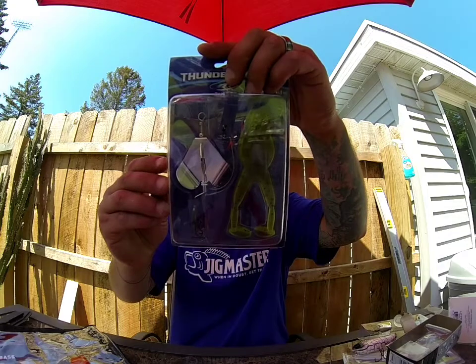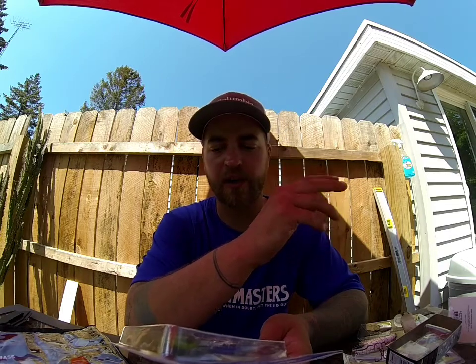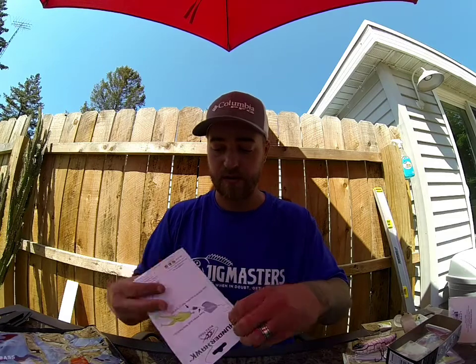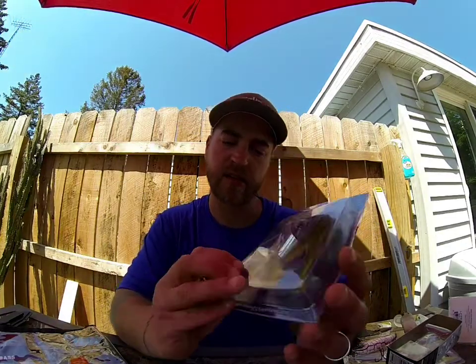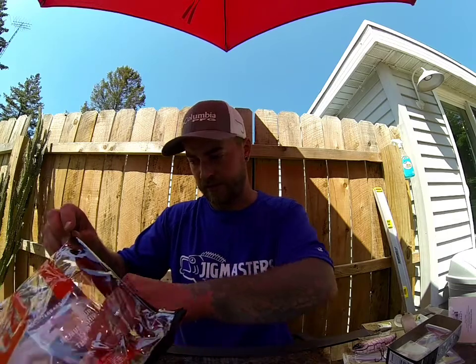Last one we have is a Thunderhawk Buzz Toad in Watermelon Shark Pepper Frog, olive head. It's a buzz toad — like those soft plastic topwater toads that you can burn across the top of the water with those kickers in the back. It also has an attachment for a buzz blade, so you can actually run it like a buzz bait — that's kind of nifty. There are a lot of components to it — looks like there's an EWG hook that you rig the frog up with, and it attaches with a little lock over top of the peg bend there to keep the hook in place. Interesting, I'll definitely have to try that.